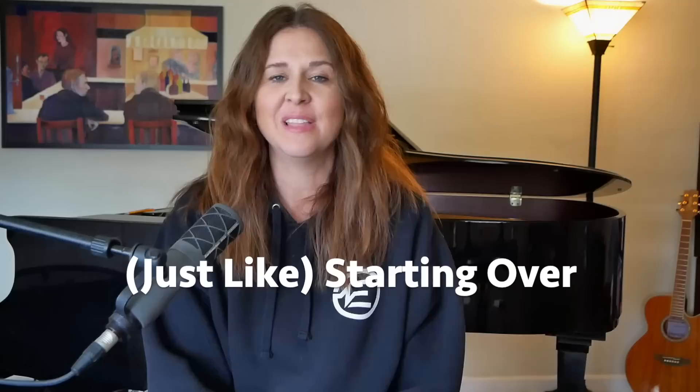Hi everybody, welcome to Amy Nolte Music. I don't know if you've heard this John Lennon song before. Lately I've been on a kick listening to all of John Lennon's solo works and this one might be my favorite. Chances are you've heard this a lot of times before and never realized how many chords — and complicated chords — are packed into those eight bars.